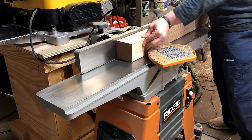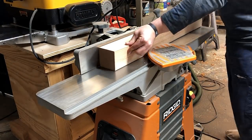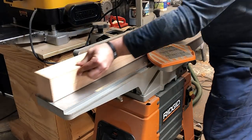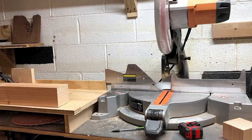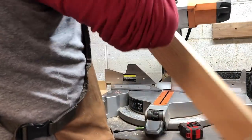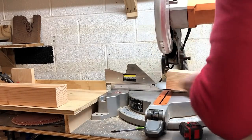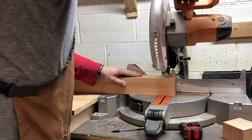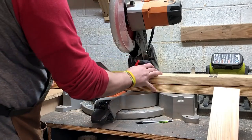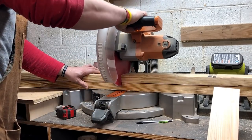Now that I have a jointer, I just joint the one face, and then one edge, and then run the other sides through the planer to make it a perfect square. After I get those planed up, I do cut them down to size. The final height of the 4x4 is 29 inches the way I do it.